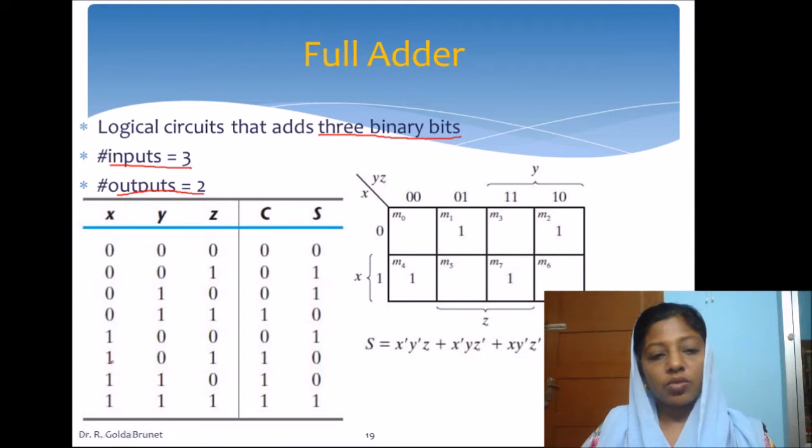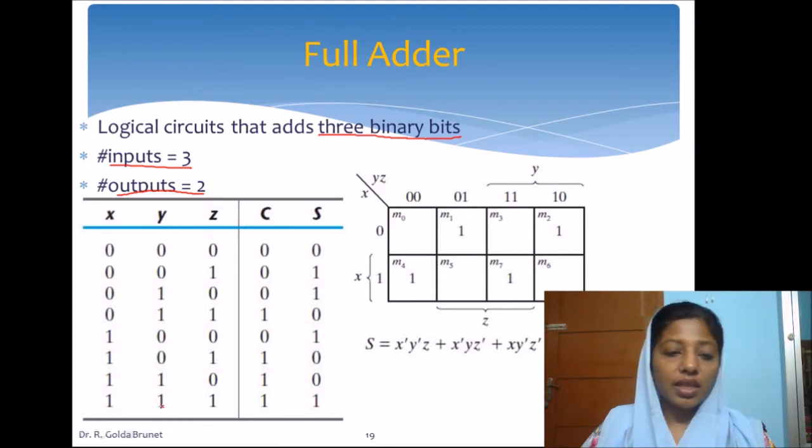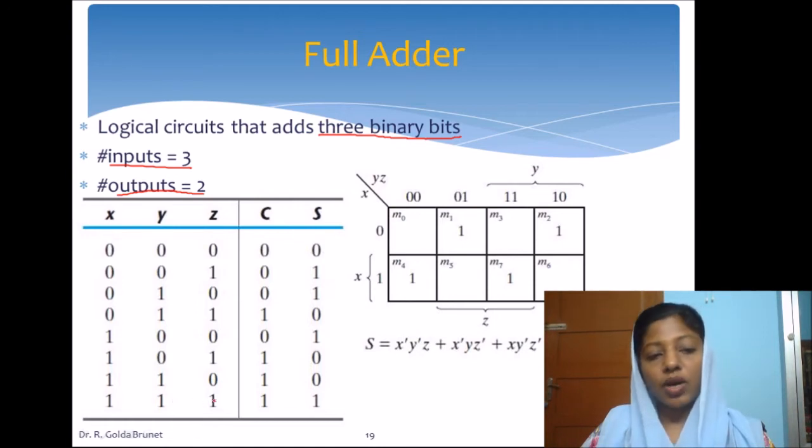When there are two 1s: 1+0 gives sum=1, carry=0, and adding the resultant sum with the next bit — 1+1 gives carry=1, sum=0. Similarly, other two-1 combinations yield carry=1, sum=0. When we add 1+1 and get sum=0, carry=1, then 0+1 gives sum=1 with the existing carry=1, so the overall carry is also 1.